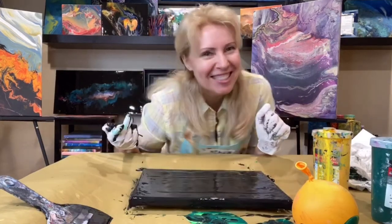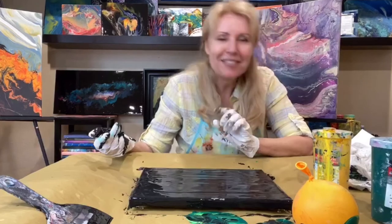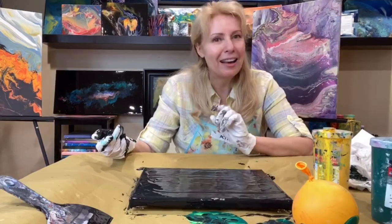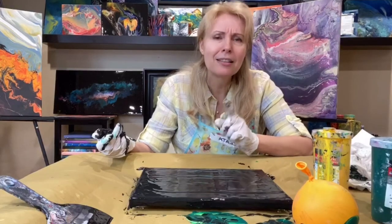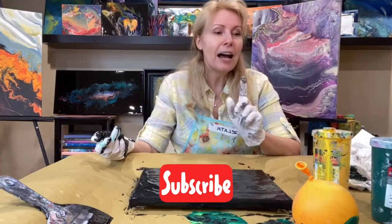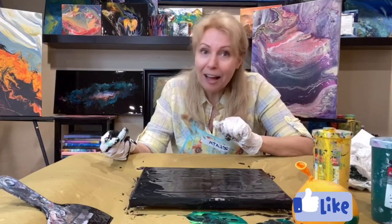I'm so happy! I promise I will never ever do this again — this is not the way I usually paint. Whenever I paint I usually celebrate creation. But this time it was a bad thing, and it deserved to be destroyed. So we created and destroyed it, figured out what tools we need. Thank you for being with me — it was great, I really loved doing this. Bye bye!